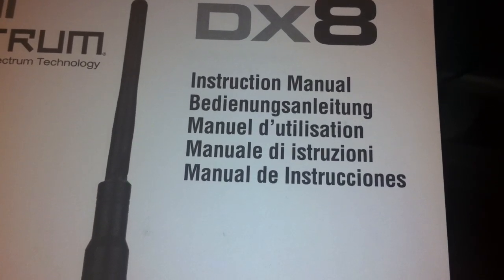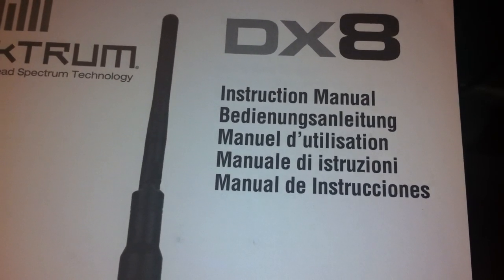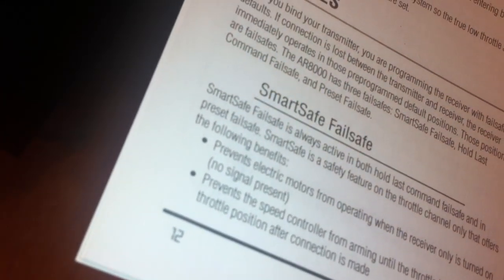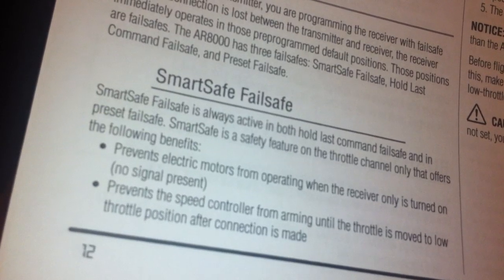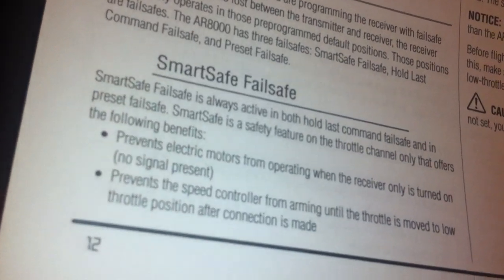I'm going to show you how to set up my DXS Spectrum AR8000 in a preset failsafe mode. According to the instruction manual on page 12, there are different kinds of failsafe. Smart Safe Failsafe, which is always active in both hold last command failsafe and preset failsafe.